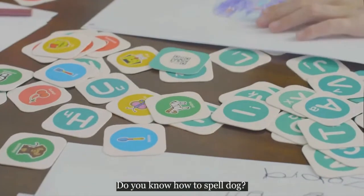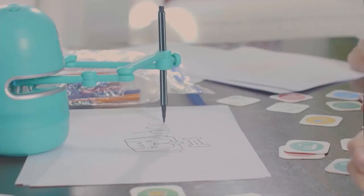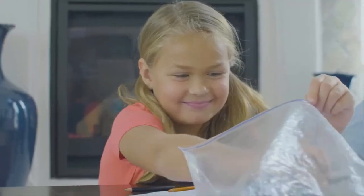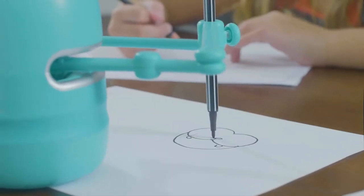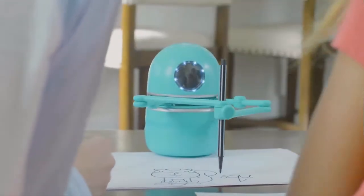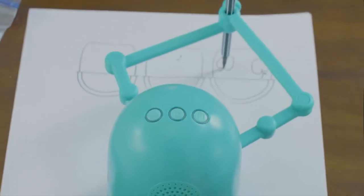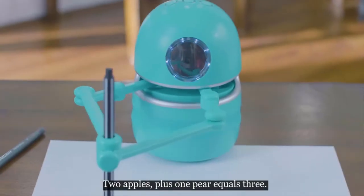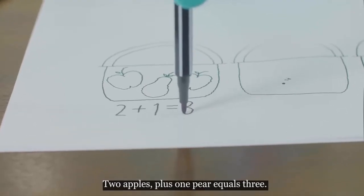Do you know how to spell dog? That's right. Two apples plus one pear equals three.